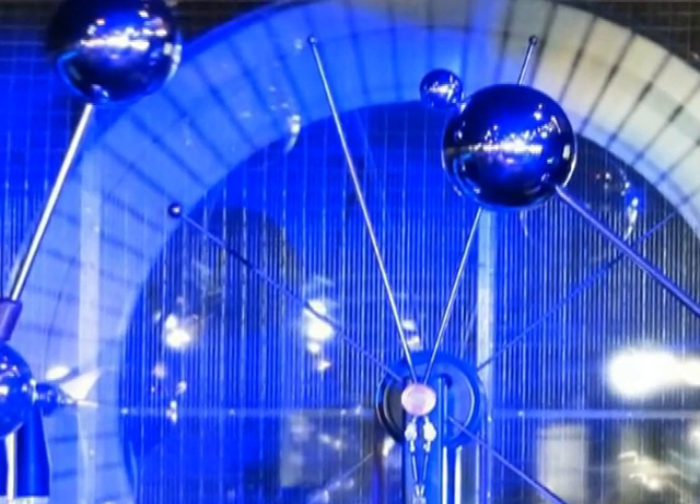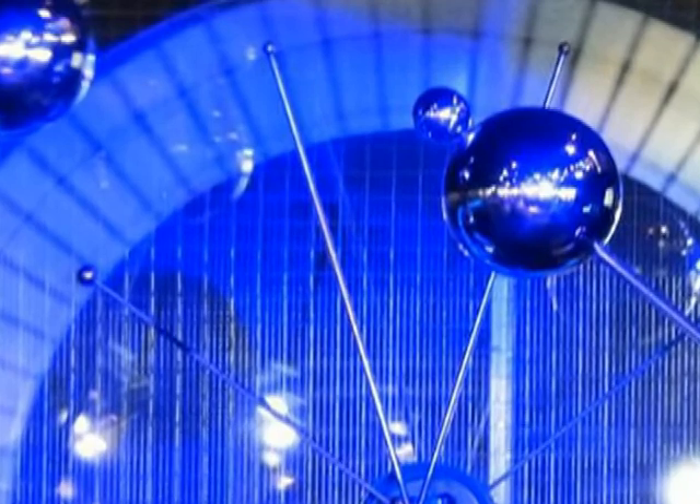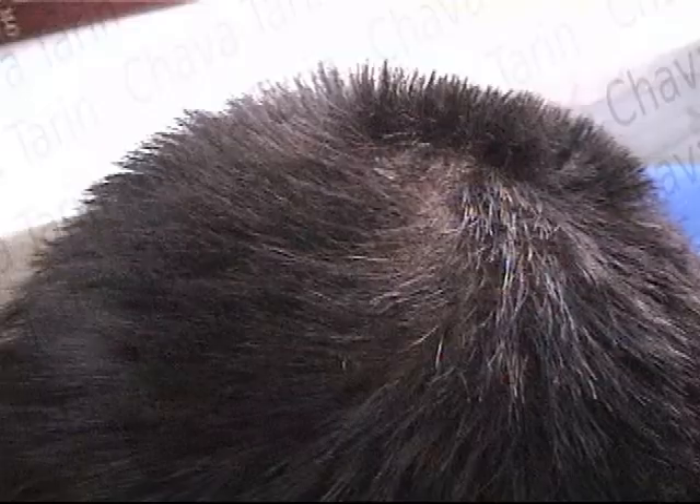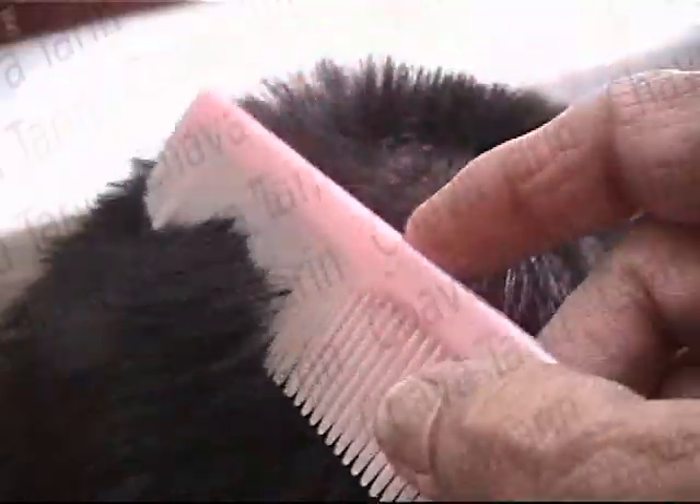In the 17th century, people began experimenting with the phenomena which occurred in the presence of static electricity. A very common example is when we pass a comb through our hair, drag our feet on a carpet, or rub an insulating object with a piece of cloth.